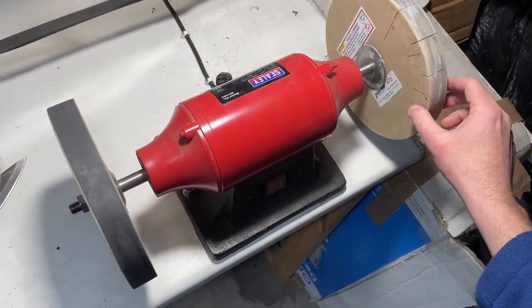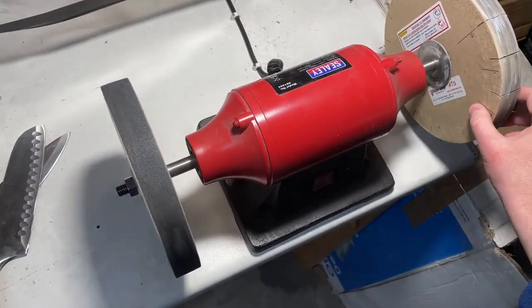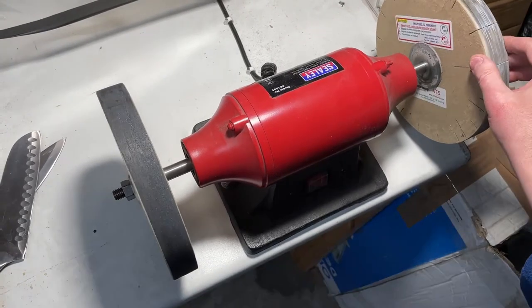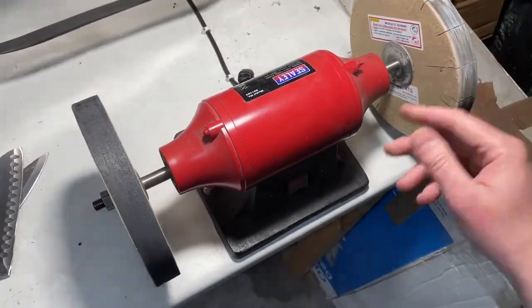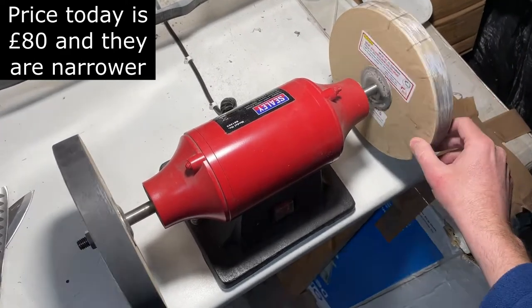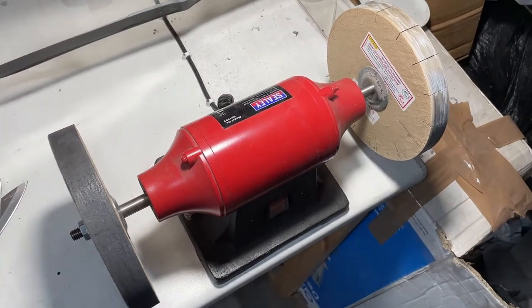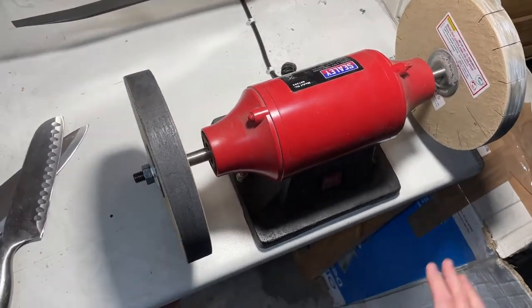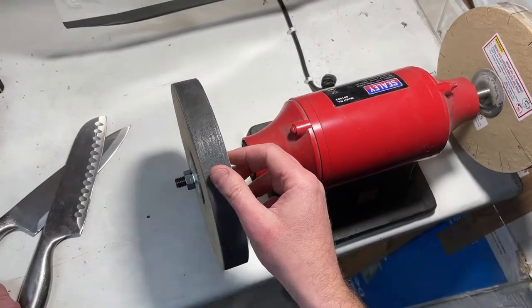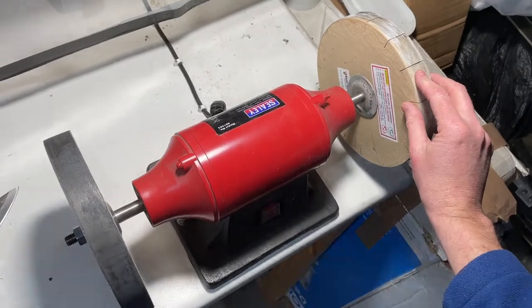We're going to take a look at these Razor Sharp paper sharpening wheels. These are 8 inch diameter by 1¼ inch. You get two in the kit, they're about 50 pounds. I've had these for two or three years and just thought I'd do a quick video to show these off in case you've never come across them. They are very effective. You get two wheels in the kit — one with a fine 180 grit wheel, and the other is smooth.